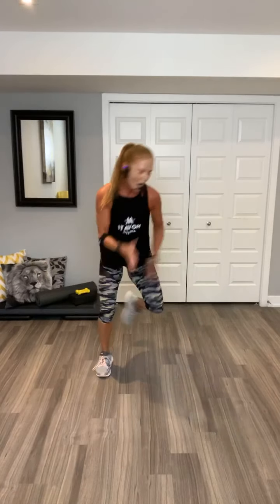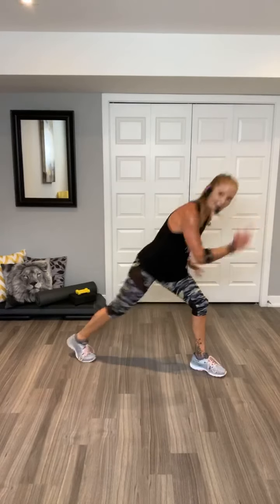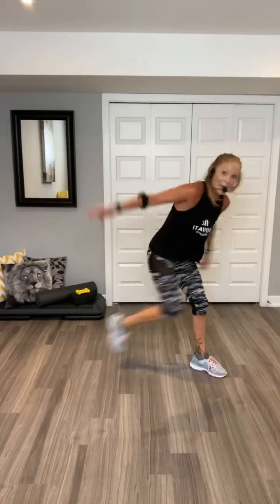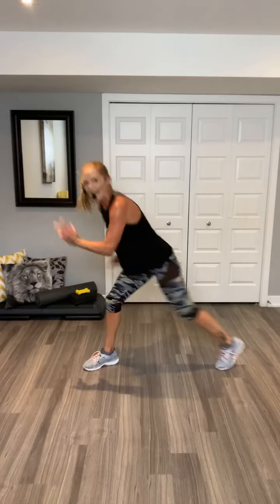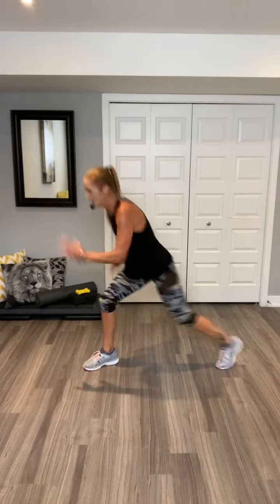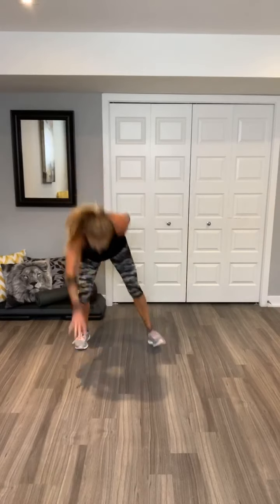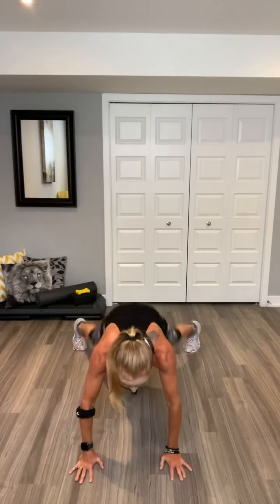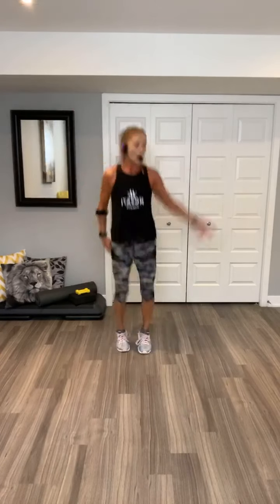Repeat your name. Woo. How are we doing, guys? Repeat your other side. Woo. Four, three, two. Shuffle, shuffle. Go. Walk out, walk out. Two jacks. Walk in. Two jacks. Shuffle.